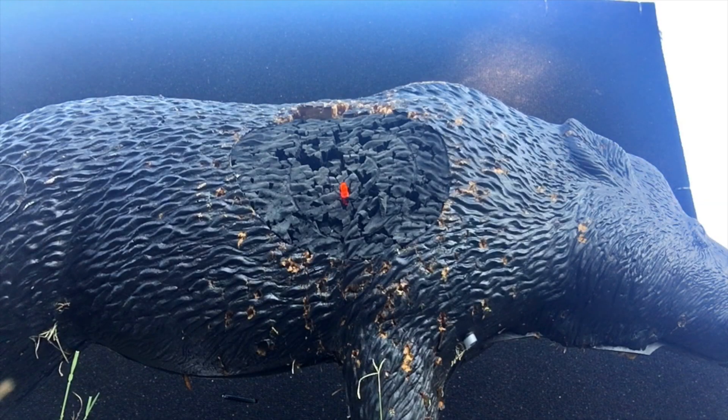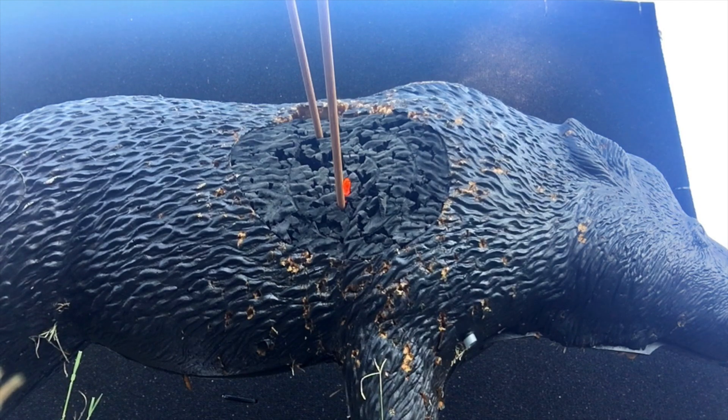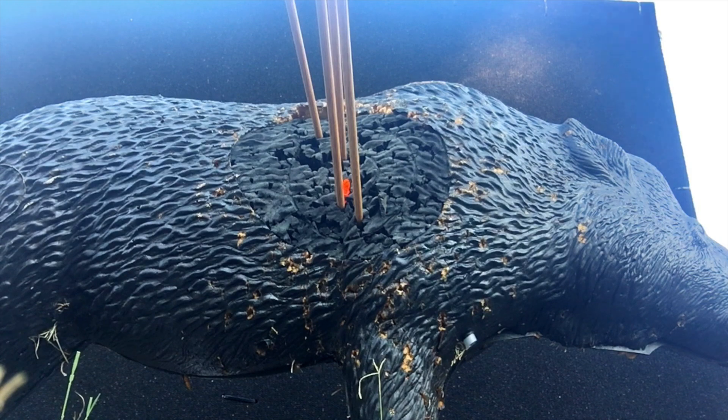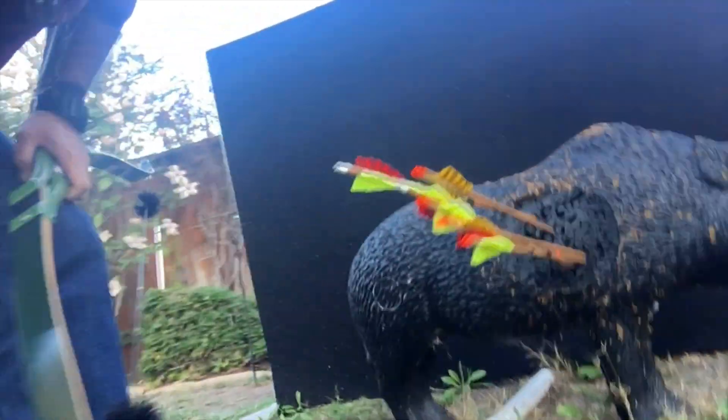We have to redeem ourselves. We're getting there — just shows that I've got to get back out here on the range, but not bad. Thanks for watching, and I'll see you on the next video.